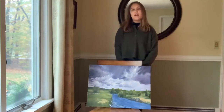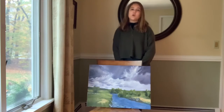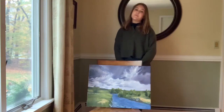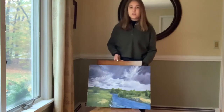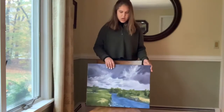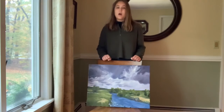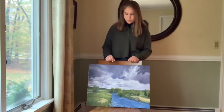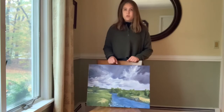Next you need to find a way to set your piece upright. Setting it upright helps to get a clear and accurate photograph of your artwork. To do this, prop your work up on a chair, or if you have an easel you can use that. I use just a regular dining room chair and I put my artwork up like this so it gives the effect of an easel. This will help so that when you're taking your picture there's no shadow from you or your phone going over it.